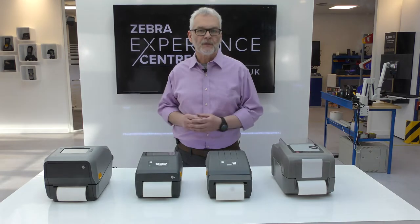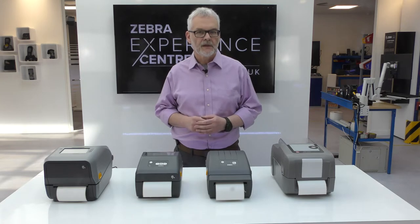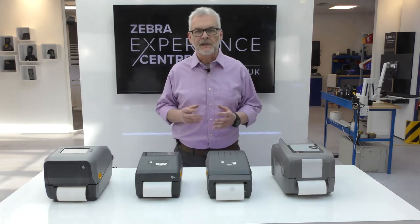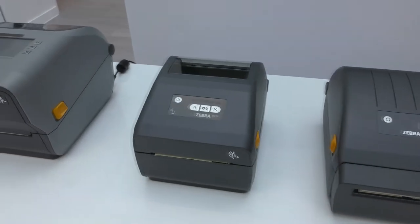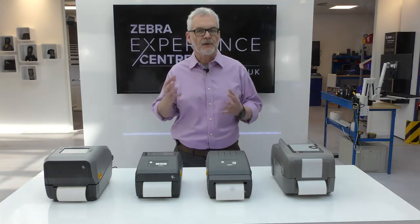The E-Class printer was released over 10 years ago and is now the only desktop printer in the Datamax range. In terms of functionality, it most closely matches the ZD200 series, but the 400 or 600 could be an option for customers looking to do more.